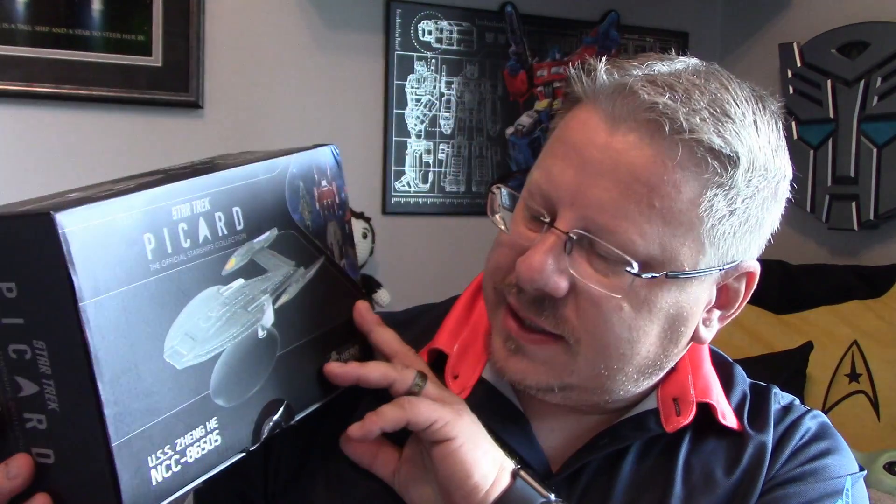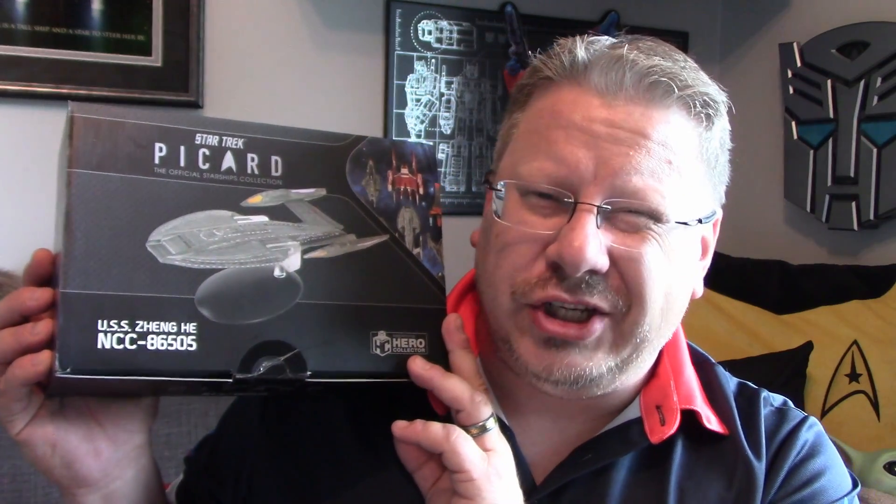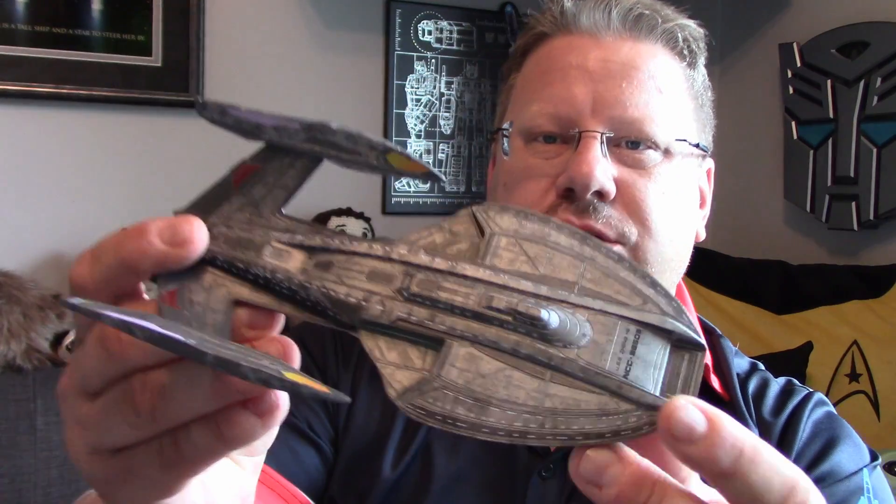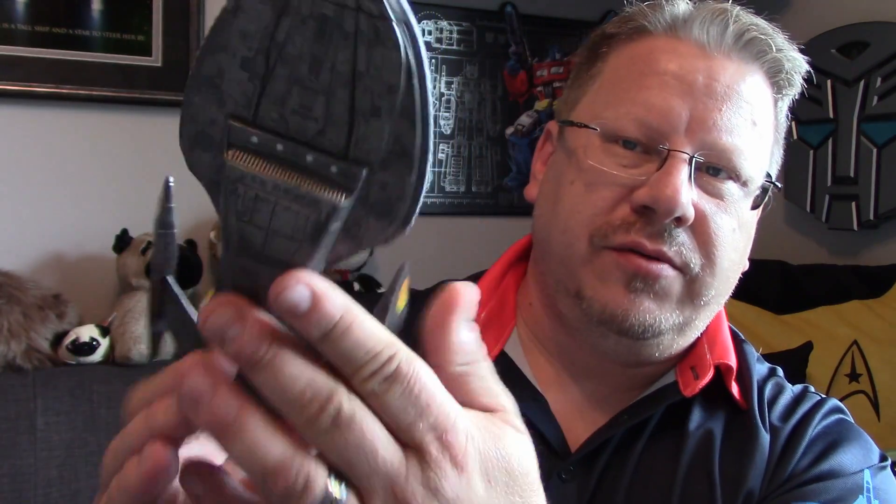First off we got the Picard USS Zheng He — the cut-and-paste fleet. So this came in. I do like the boxes here. I'll be doing a full review of these, but I'll take them out right now and take a quick look so you guys can see what to expect coming up. Of course you've got the book, and then there's the ship. We'll be taking a review of this ship at some point.